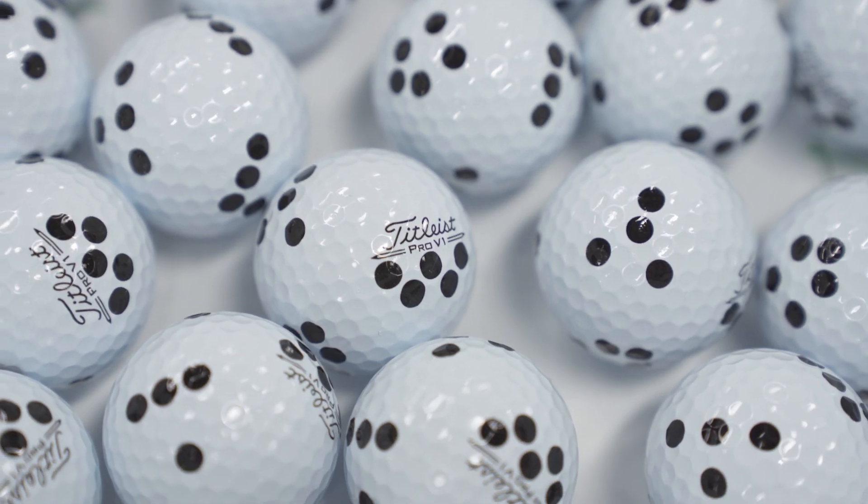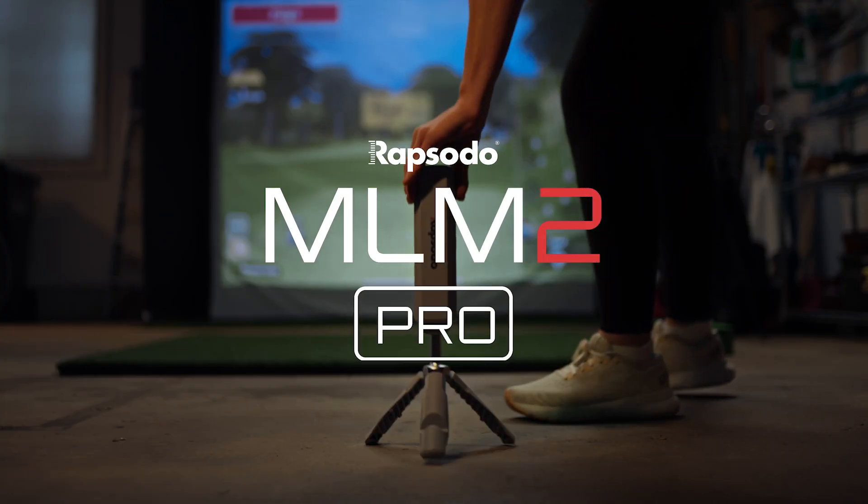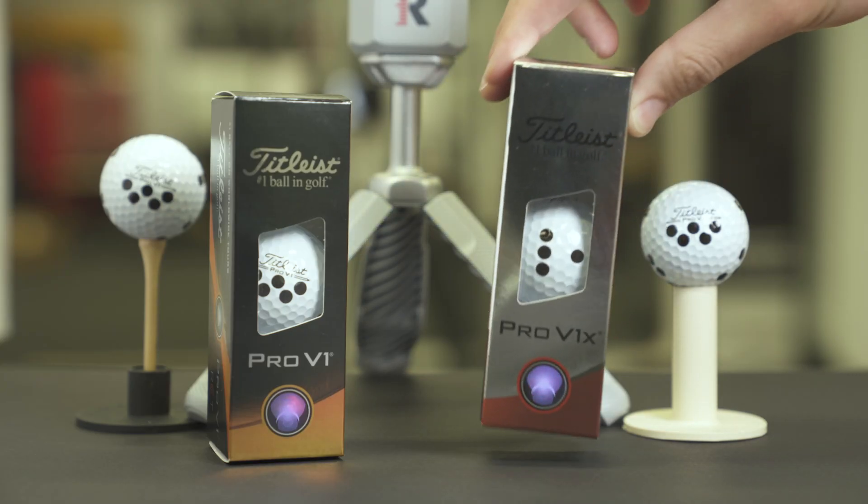Our promise to all golfers is to provide accurate data and the best simulation experience possible, so that you can always trust the numbers and elevate your game.